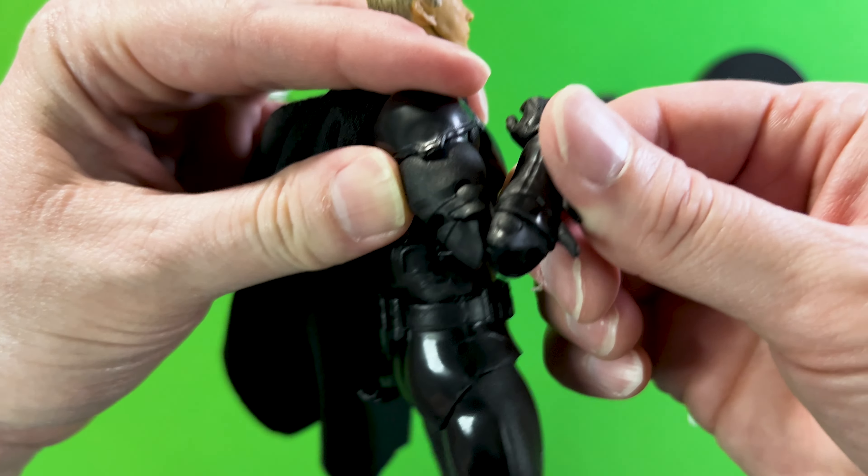To get a sense of how this Batman Michael Keaton will stand up within your DC Multiverse collection, here he is with other action figures from that line. Now let's take a closer look at some of the action figure details and poses we can achieve. Right away you're first drawn to the head sculpt — it's not too bad in the details and definitely has a bit of his likeness.